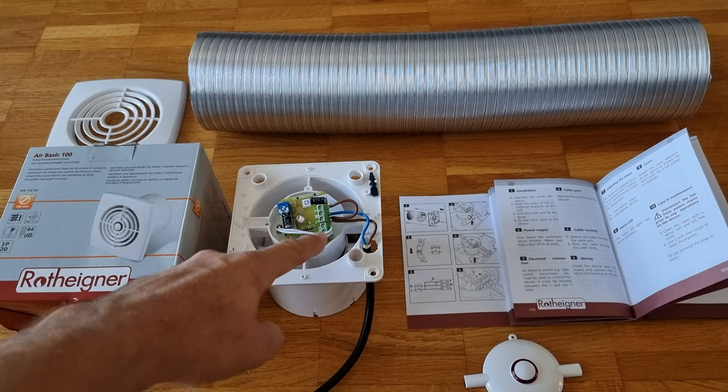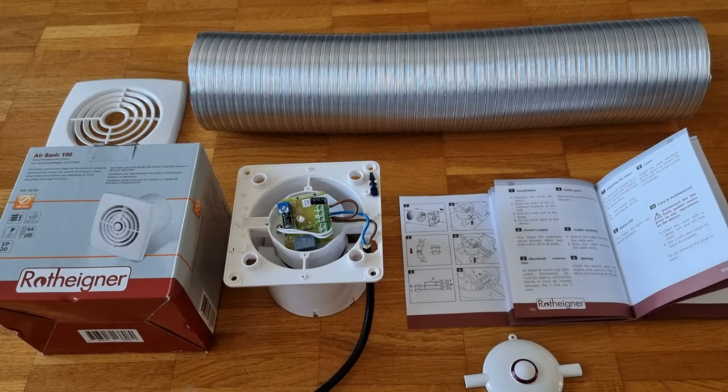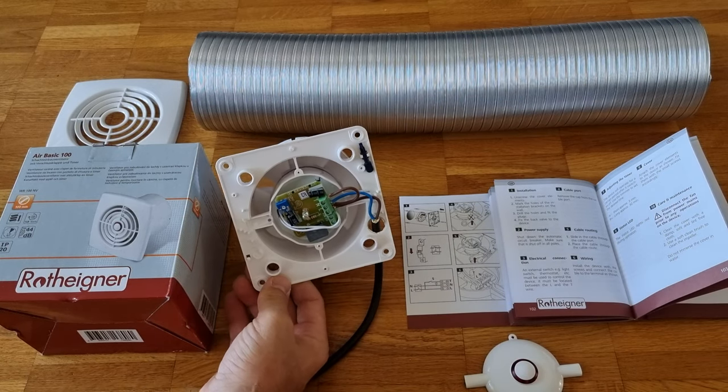What we've had to do is just a bridge from the live to the Terra — or Earth — to simulate a light that's been turned on so that we can have the duct going all the time. It is plugged in and if I plug it in now you will in theory see it work.